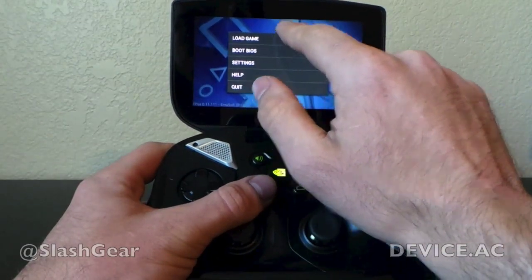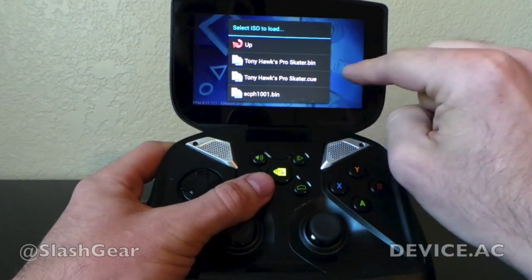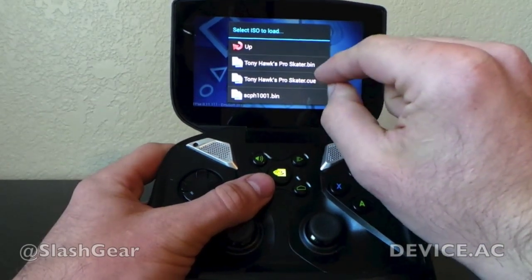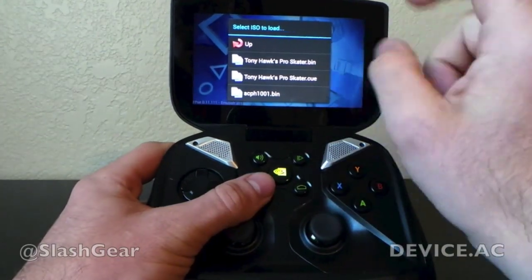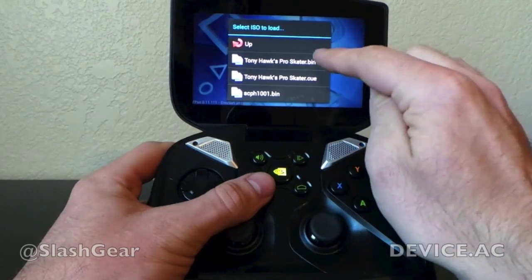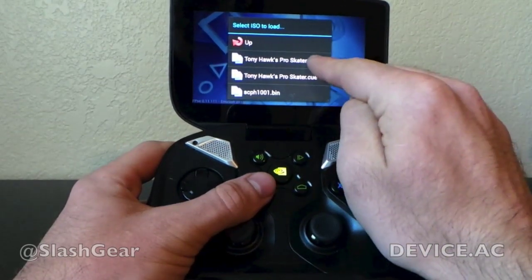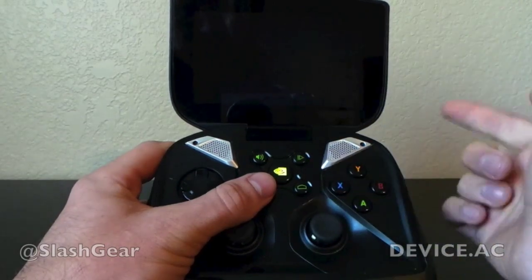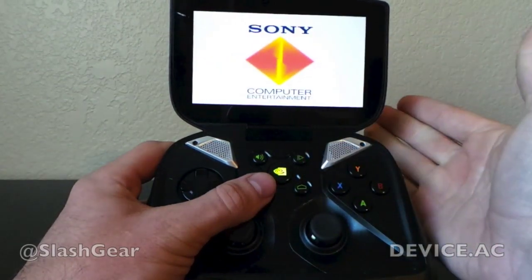A ROM consists of several different kinds of files. If we go into here and load game, in this case it includes a bin file and a cue file. When you download this game, you'll have to unzip it on your PC and then load it onto your Shield through an SD card or however you want to do it. I need both of these files for this to work — if I click on bin or cue, it'll work. It pops open just like it would on the PlayStation.